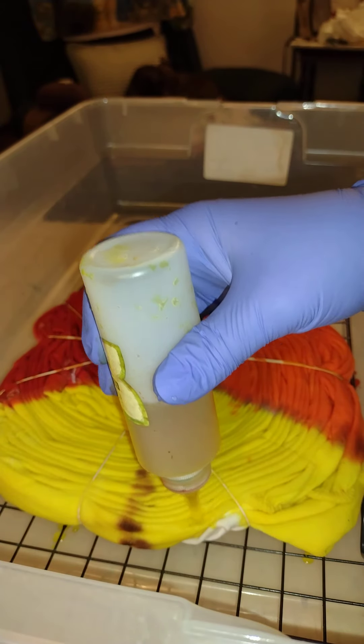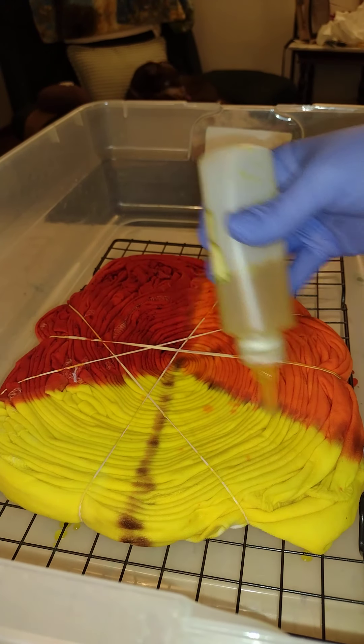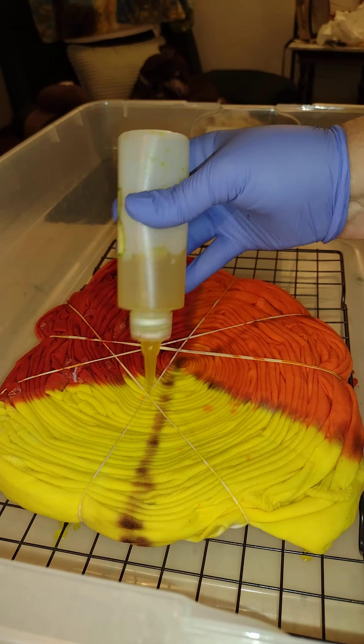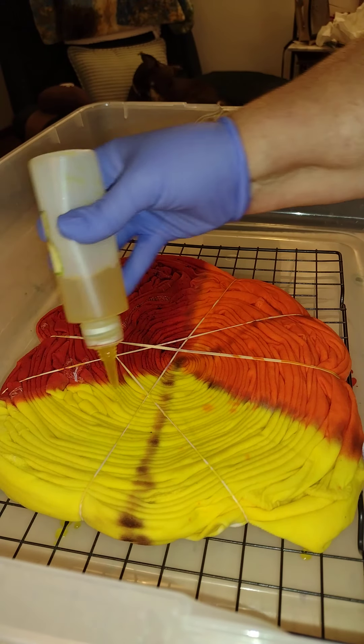Probably the closest of my neon colors that I dye with on a regular basis is this lemon yellow and my lime pop. They almost look like they would glow in the dark.